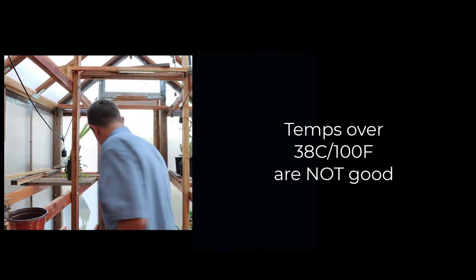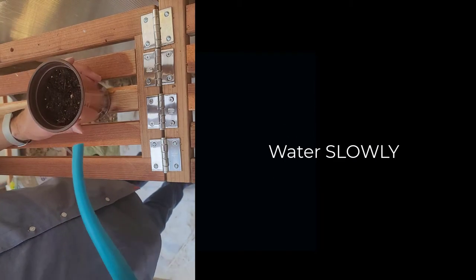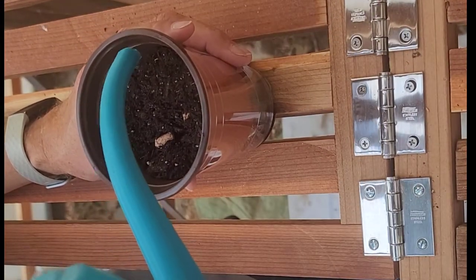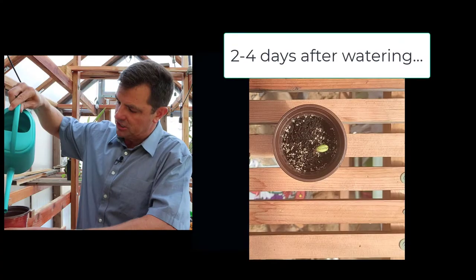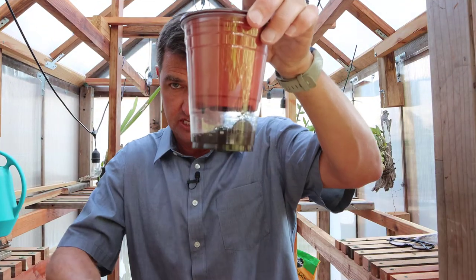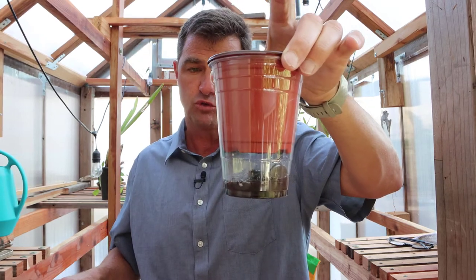Next, we're going to water them. When I water my seeds, I want to be careful — I'll go around slowly, probably around the edge, and gently pour my water inside the cup. I'm going to keep watering until the bottom cup is almost full with water.